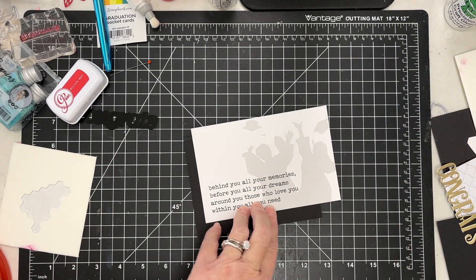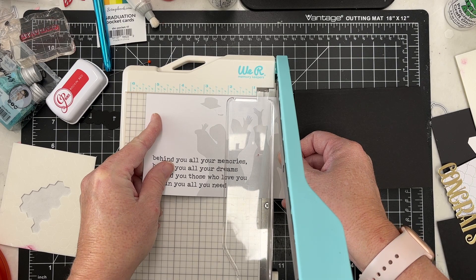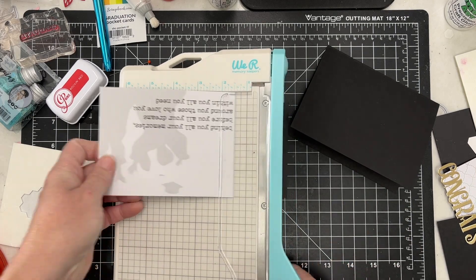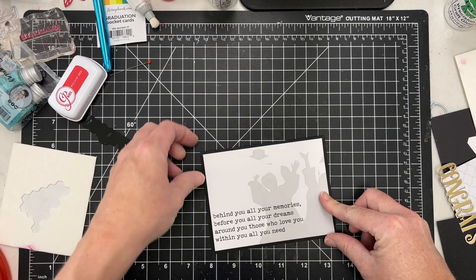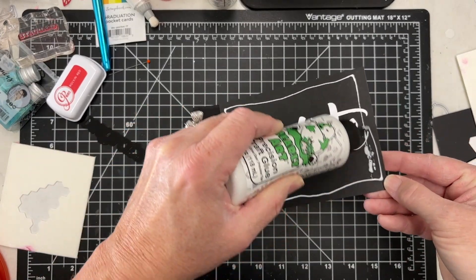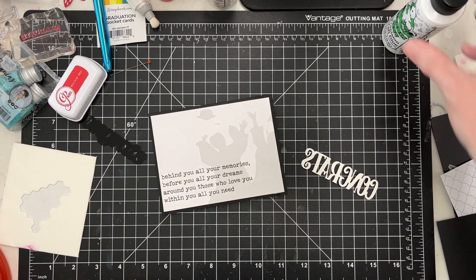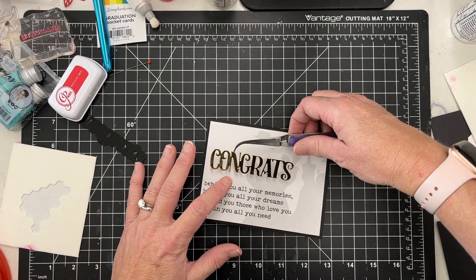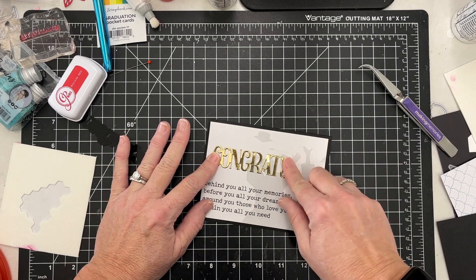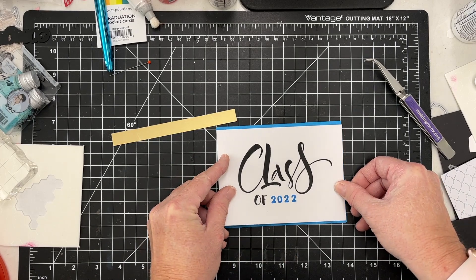Here's another one — I'm trimming down one of these larger cards and cutting both sides a bit to keep it balanced, ending up at five and a quarter. These cards are just so fun — I love the fonts and the colors, you can build on them a lot. I'm adding this to another black A2 card base, and then coming back with a 'congrats' die cut in gold foil on top. Quick and easy.